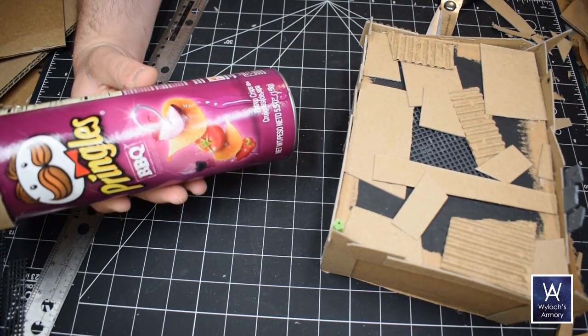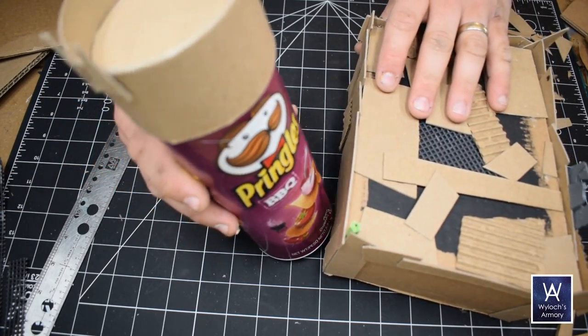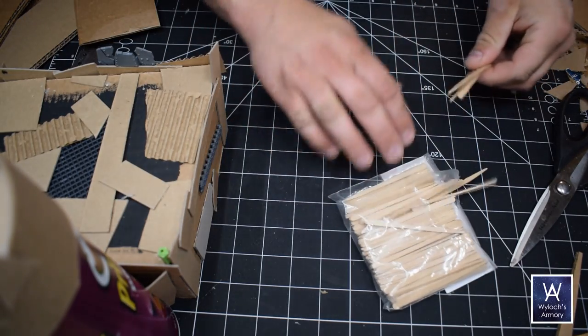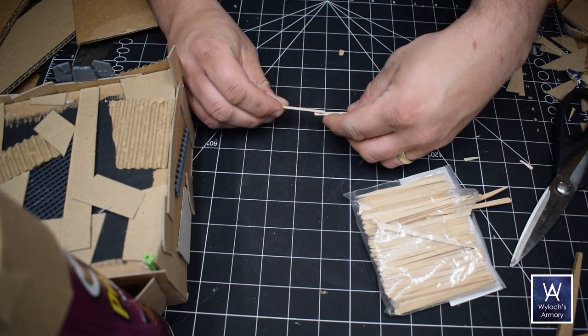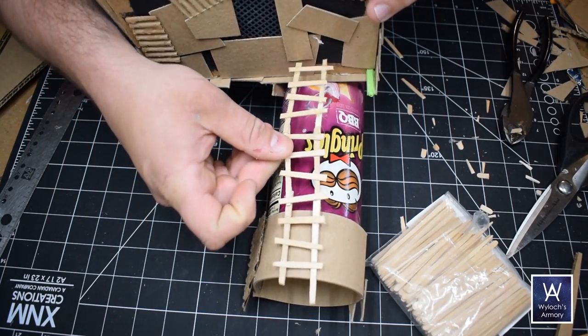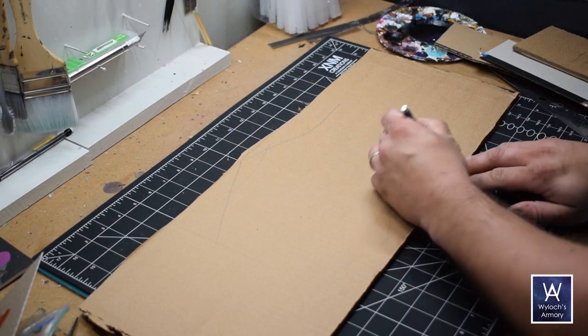Nice healthy bead of hot glue to attach these two things together. These are crafting picks — thin little wooden sticks. I'm going to attach them together in a deliberately slapdash manner, then attach cross-members. This will be a ladder. I don't want the terrain to be completely nonsensical — I need ladders so that wherever there's verticality, you can see how the soldiers would get up there.